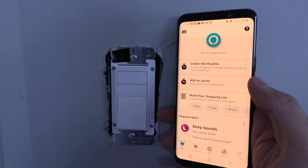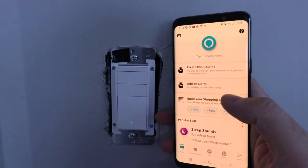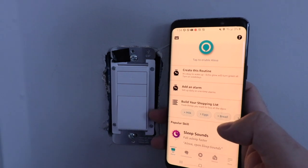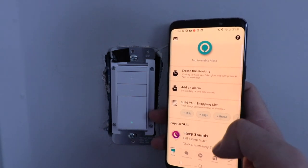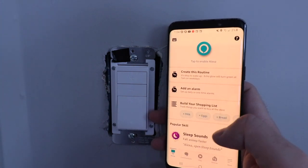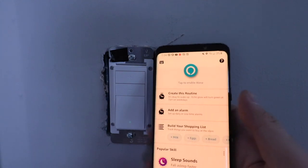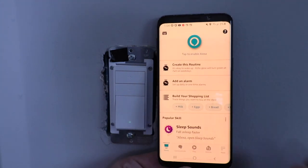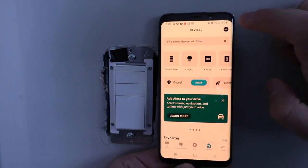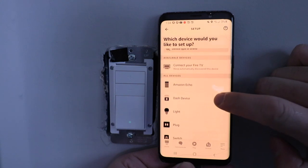Now we need to set up the device on the Alexa app. We've got the Alexa app open — if you don't have it, download it and set it up using the same username and password as your Amazon account. Once set up, you can not only use it on your phone to turn it on and off, but also use voice commands with Alexa. Sometimes the light switch will pop up automatically as a notification; if not, click on Devices at the bottom, then the plus symbol at the top to add a device.